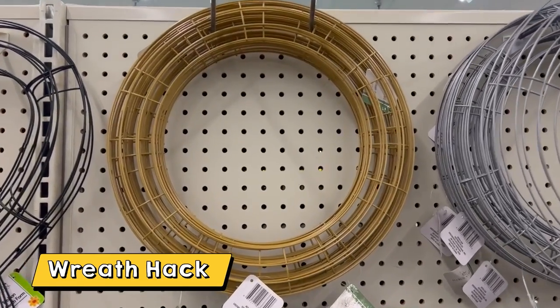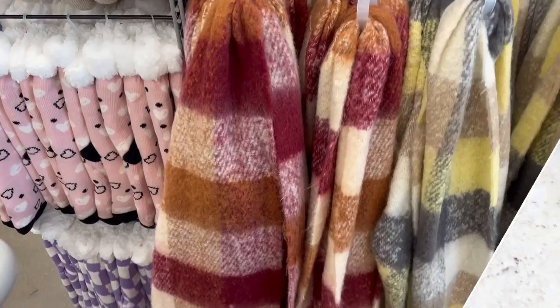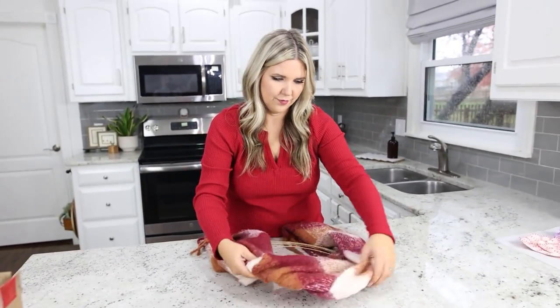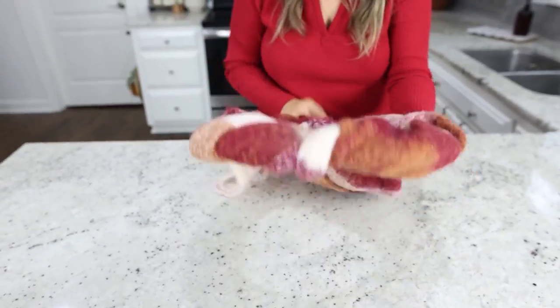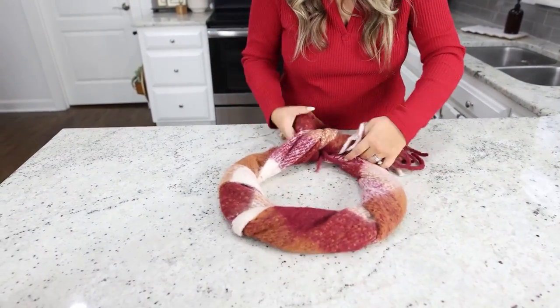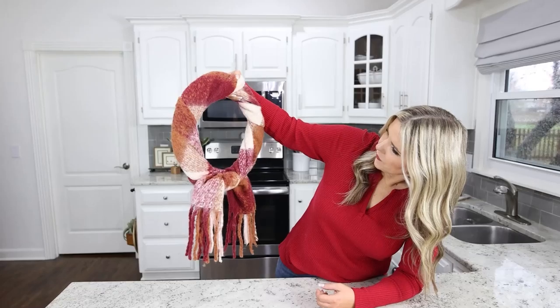Next I'm going to show you a hack to make a wreath with a scarf and just a wire wreath form from Dollar Tree. Take any scarf — the thicker and longer, probably the better; this one's from Five Below. Fold your scarf in half, start at the top, and begin wrapping it around on either side, making sure you cover as much as you can so you have room to tie it at the bottom. Wrap it around both sides and when you get to the bottom just tie a quick knot, fluff it out to get the ends as even as possible. This is a quick and easy way to create a two-minute wreath.